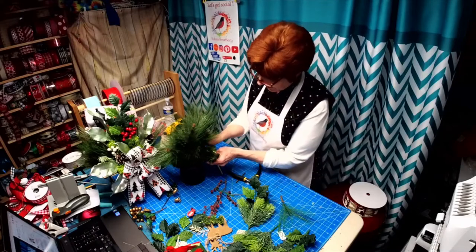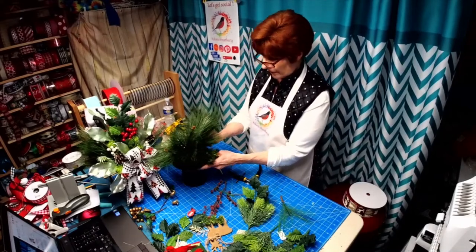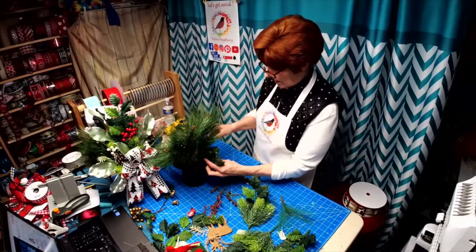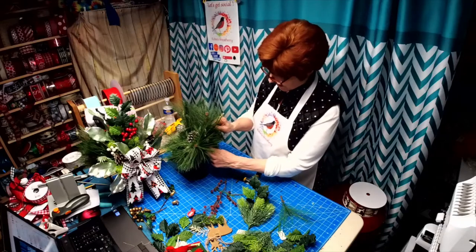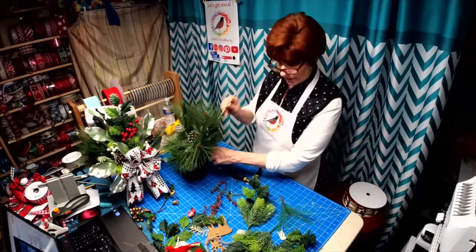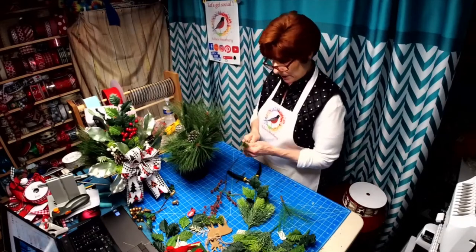Is everybody ready for Christmas? I don't even have a tree up. I don't have my decorations by my back door — I have been so swamped.